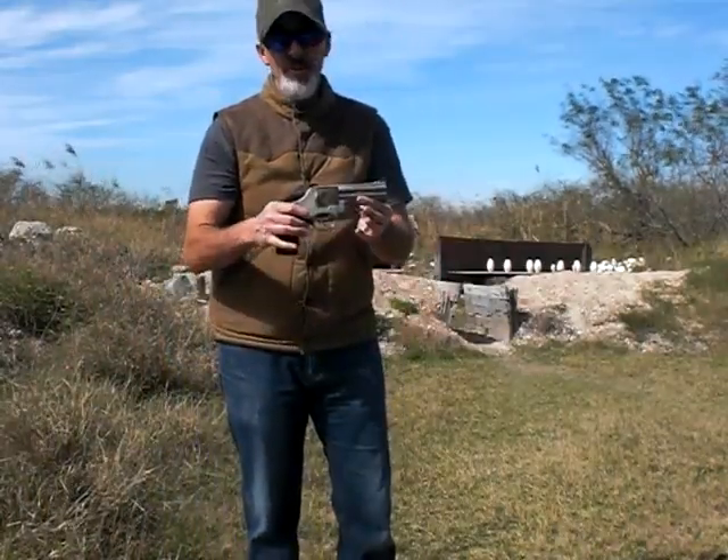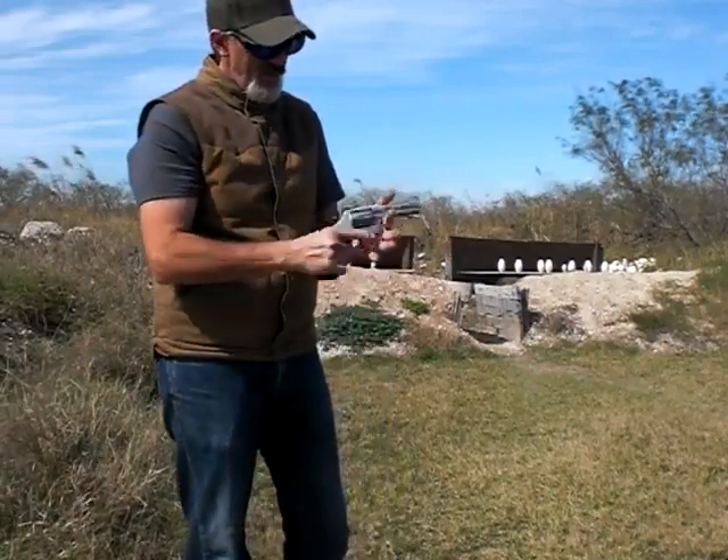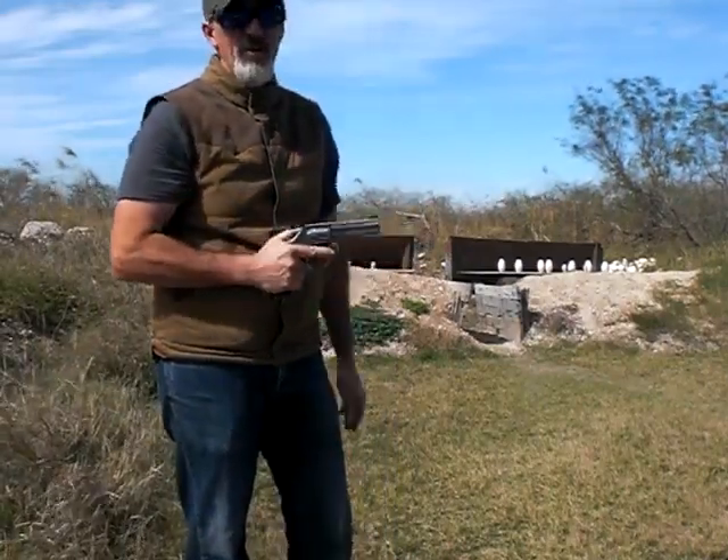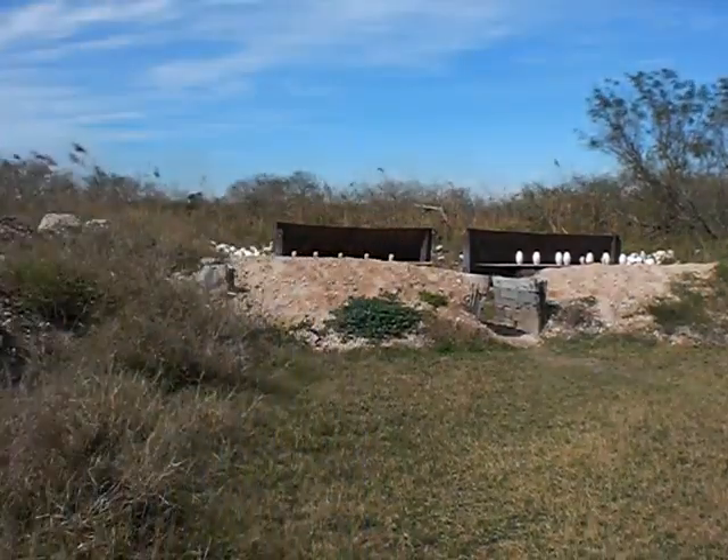I'm going to be using my Smith & Wesson 357 Magnum. I'm going to be using commercial 158 grain jacketed South Point ammo. Let's give this a shot.